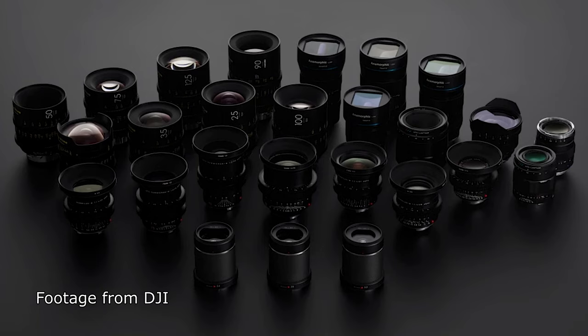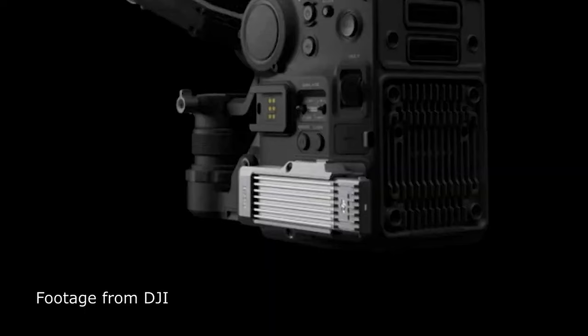For lens options, the DL mount comes with 24mm, 35mm, and 50mm lenses — those are what DJI has for the system so far, with more likely coming. You can also use the M mount with Leica lenses, or E mount with Sony, Tamron, Zeiss, Sigma, Voigtlander, or Sirui lenses.